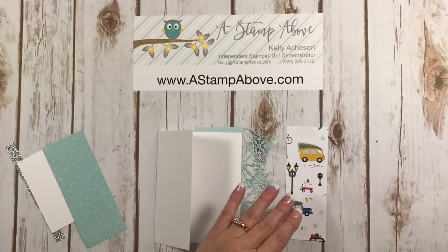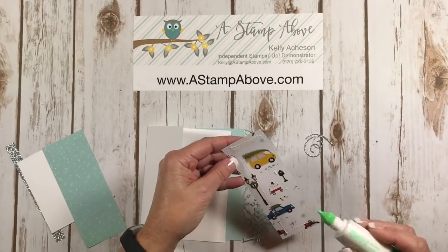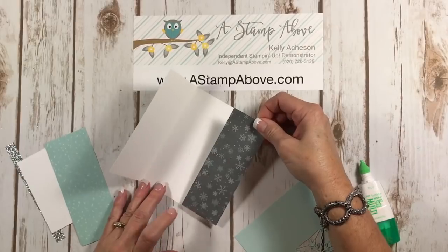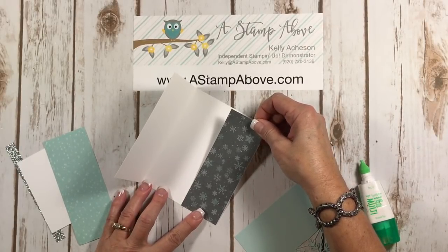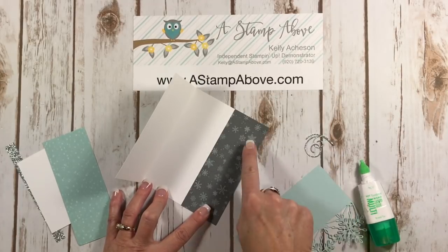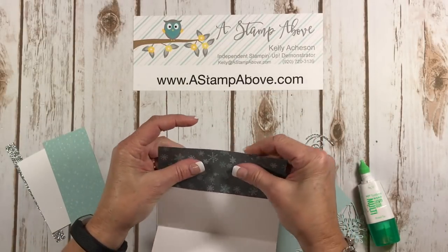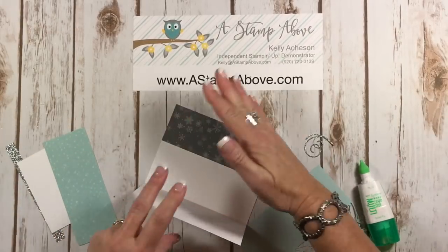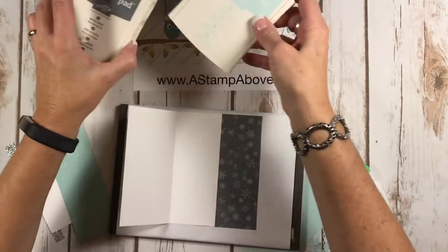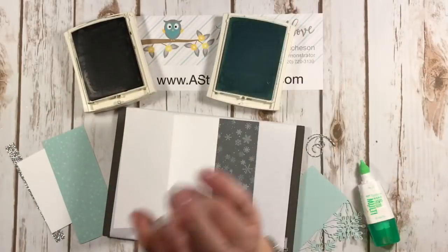Here's our card base. The first thing I'm going to do is adhere this to the inside of my card. This is just our pretty snowflakes — this is a basic gray base on this designer series paper, and then soft sky and a kind of lighter gray that almost looks white. We're going to get this all glued in here and do a little bit of stamping on this. The colors I'm using for my ink are basic gray and soft sky — I'm just going to follow along those patterns.